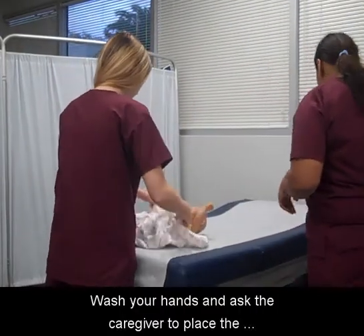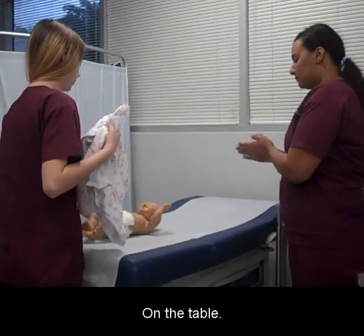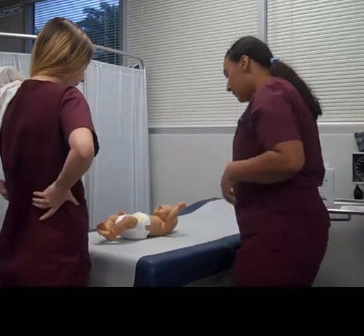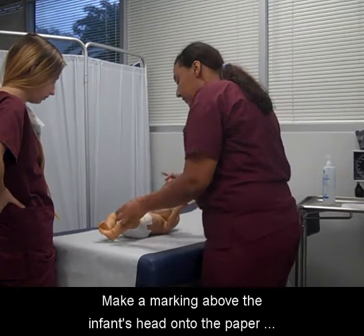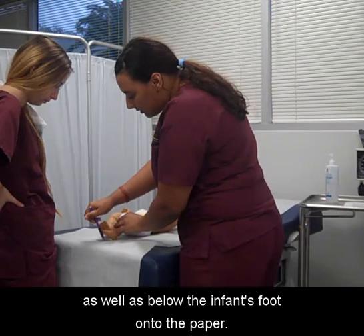Wash your hands and ask the caregiver to place the infant on his or her back on the table. Make a marking above the infant's head onto the paper as well as below the infant's foot onto the paper.